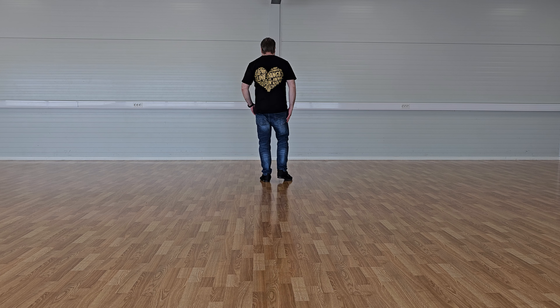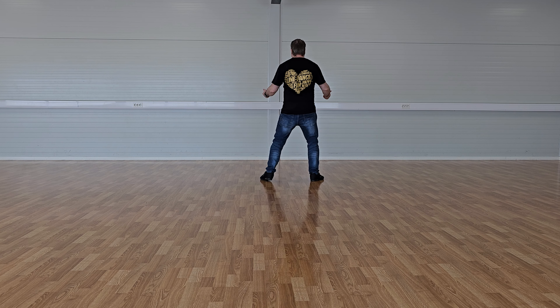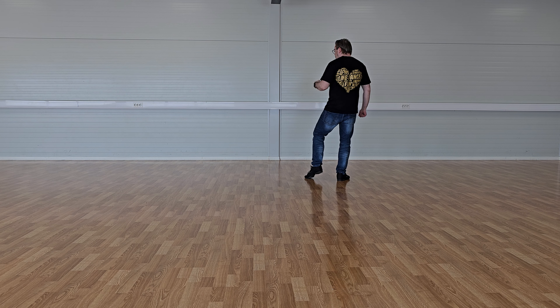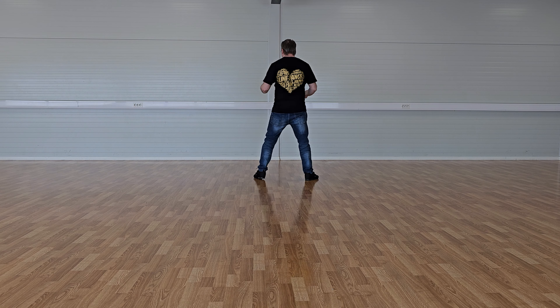We're going to start off with the right foot. You're going to bend your knees a little bit and keep your feet shoulder-width apart. And we're going to do side together side. We're not going to put the feet totally together — keep them shoulder-width more or less. So we're going to go to the right: side together side. And then we're going to touch more or less in place. Then we're going to do exactly the same with the left: side together side touch.